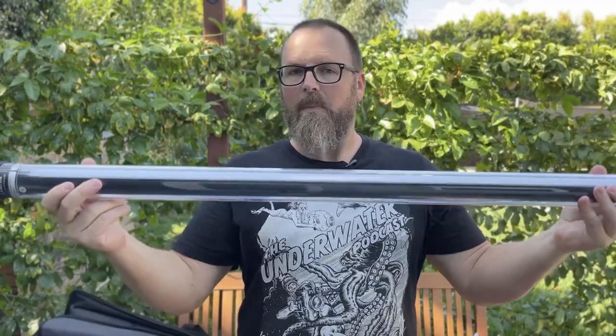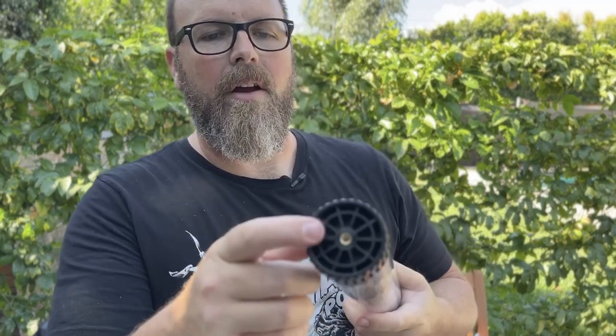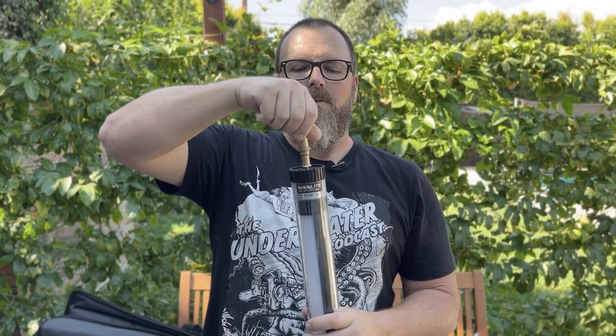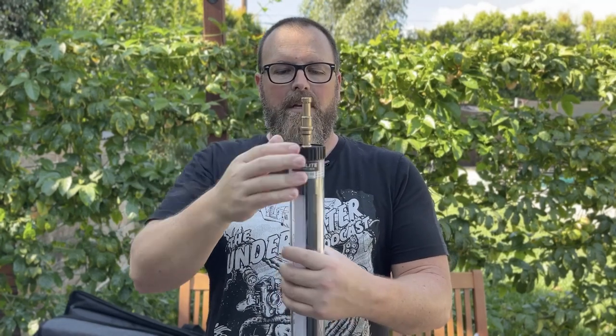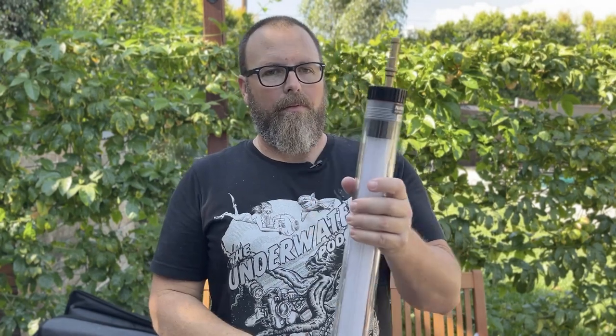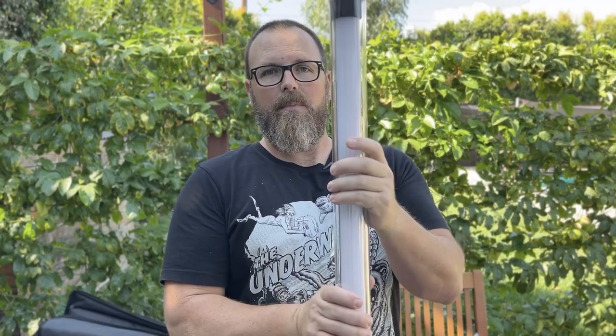Nice and tight, nice and solid. These tubes are buoyant — if you put one in water it will float. To combat that you need something to hold it down. These come with a quarter-20 threaded slot at both ends, so you can take a baby pin, screw that in, and connect it to something. I like to use C-stand combo arms to hold this in the water from the side of the pool — it stops it floating around, changing position, or twisting, since the light only comes out of one side.